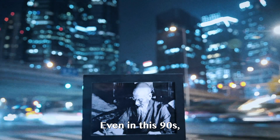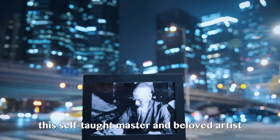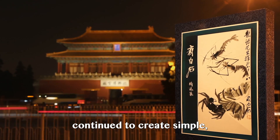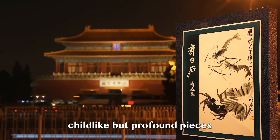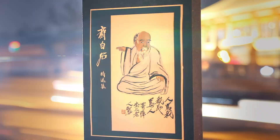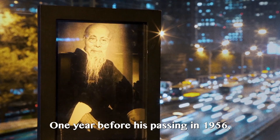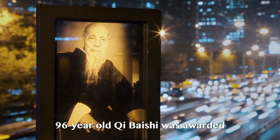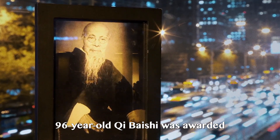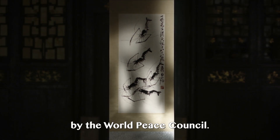Even in his 90s, this self-taught master and beloved artist continued to create simple, childlike but profound pieces for future generations. One year before his passing, in 1956, 96-year-old Qi Bai Shi was awarded the International Peace Prize by the World Peace Council.